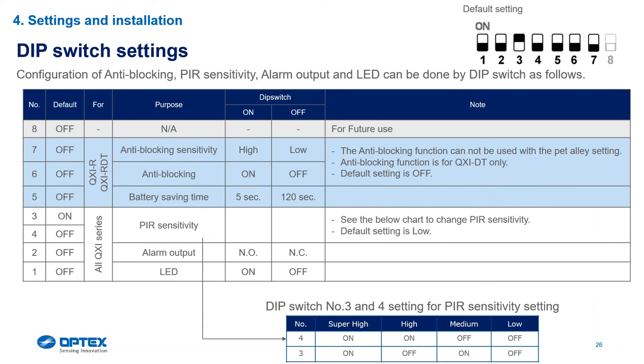On the DIP switch settings: switch number one is LED on and off. Bear in mind the LED will only switch off after three minutes if you decide to turn it off after walk test mode. Alarm output: normally closed goes to the alarm panel; normally open goes to a CCTV or NBR. Switches three and four are sensitivity settings. Unlike the Alex which has only one setting, this one offers low, medium, high, and super-high sensitivity depending on your application. The wireless is set to a five-second and 120-second cycle.